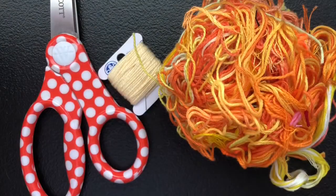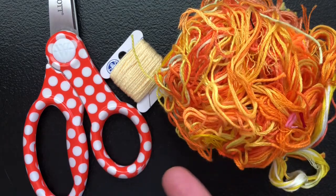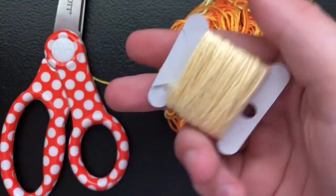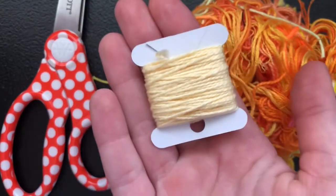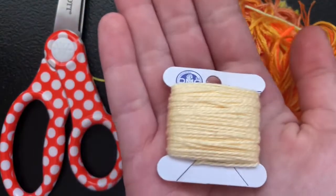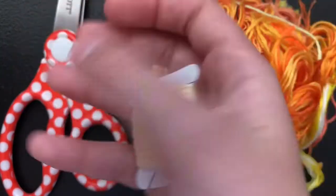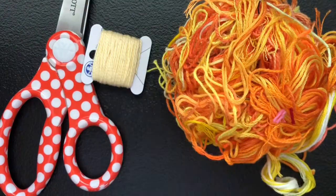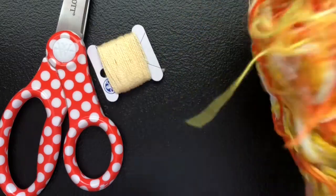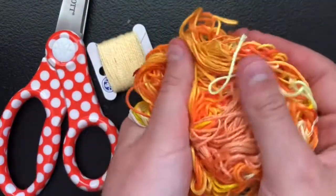So for this, you'll need some scissors, of course. Something to hold down the piece while you're doing it. Some base strings — for this one I just have this pastel yellow string. It's really pretty, but you won't really be seeing it except in the ties. And the final thing you'll need is your scrap thread. So here's my orange and yellow bundle.